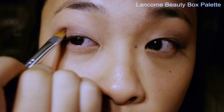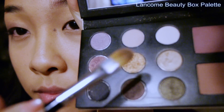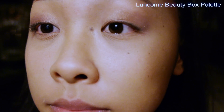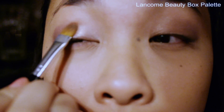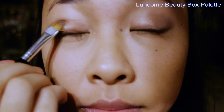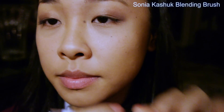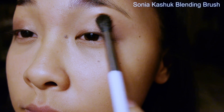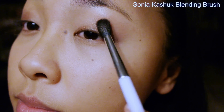Now I'm going to take the color Pose in the middle — it is a copper slash goldish tone, and it's probably the most pigmented. That and Color Du Jour are the two most pigmented colors in this palette. I'm just going to pat this in the middle to help blend the two together and make a more gold slash festive feel. Now with the Sonia Kashuk blending brush, I'm going to blend out the harsh corners and make the colors seamless.